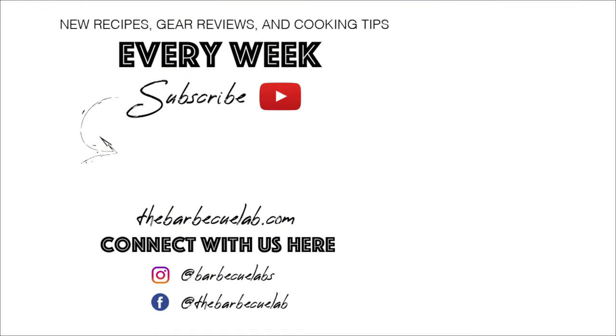If you want to pick up a ThermaWorks Smoke, we have links in the description below. If you purchase through those links, it supports us a little bit as a channel — it doesn't cost you any more. All it means is that the big brands share a little bit of their profit with us so we can go out and buy more gear to review for you, and we sure appreciate your support. I'm David Gafford from the BBQ Lab, and I can't wait to see you next time right here as we review the best in barbecue gear and accessories. We'll see you then.